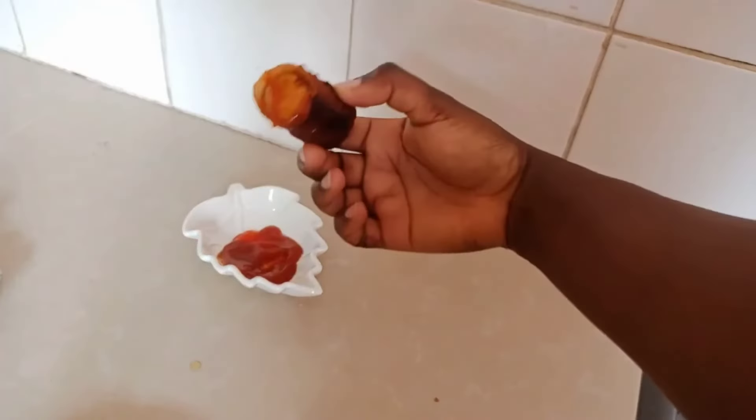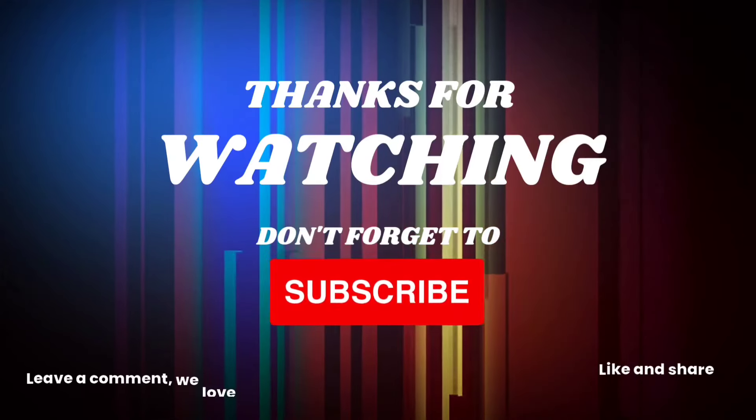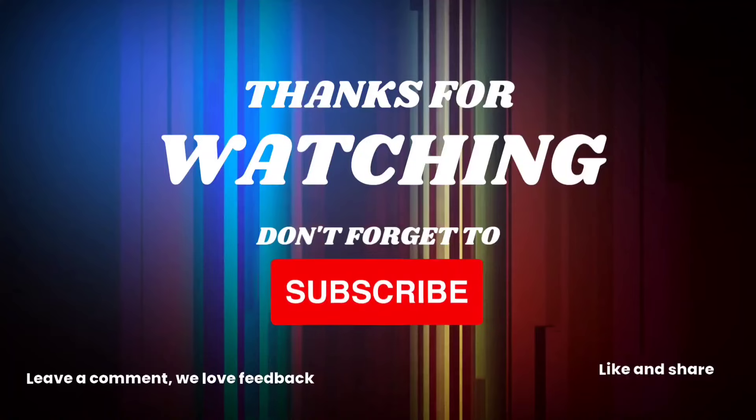Our sausage roll is ready and it was so delicious. You can use any sauce as an escort. Thank you so much for watching — see you on our next one, bye!